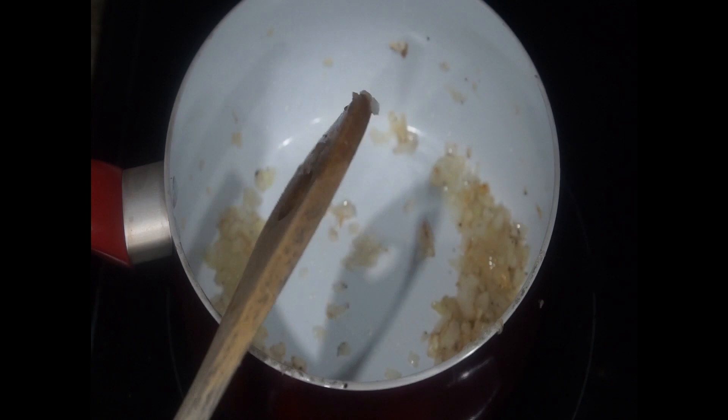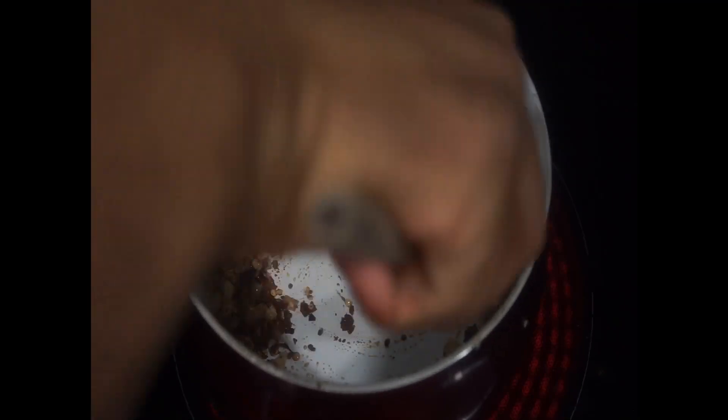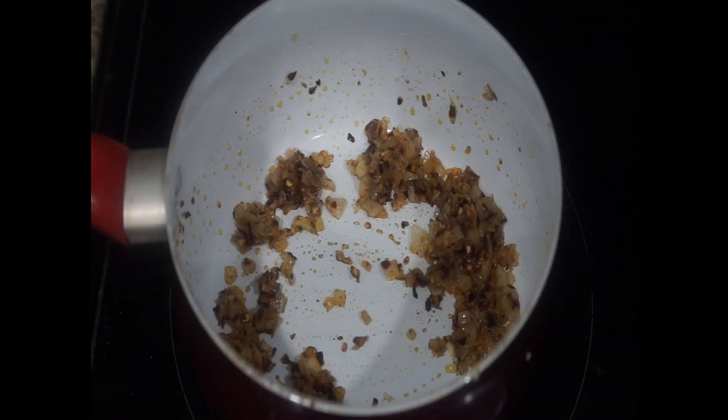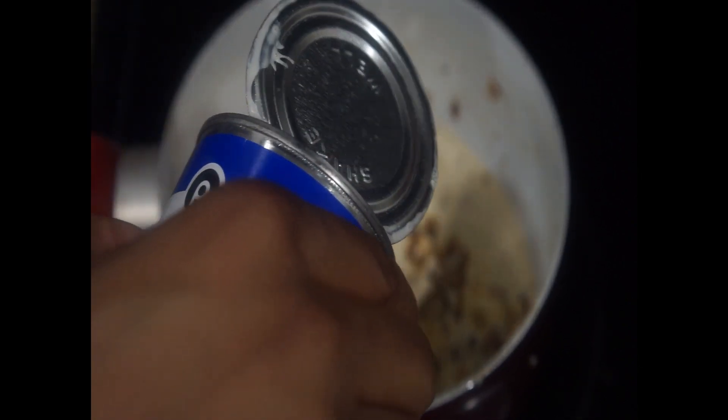While your pork is going through its soaking process, we're going to make our homemade cheese dip. Cook your onions down for about three to five minutes, then add some seasonings which include some cumin, red pepper flakes, and paprika. After your seasonings and onions are cooked, add one can of evaporated milk and let your milk come to a gentle boil.